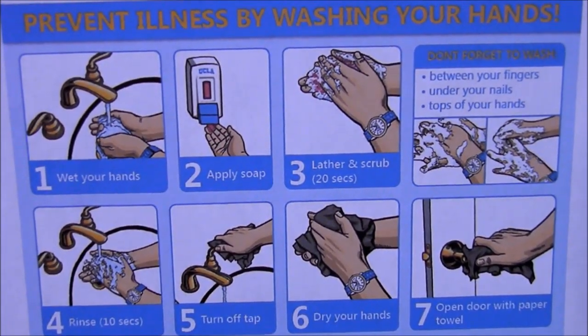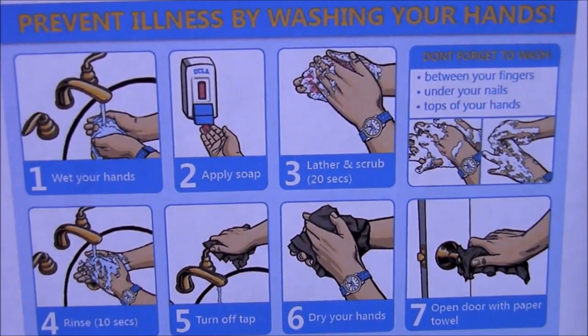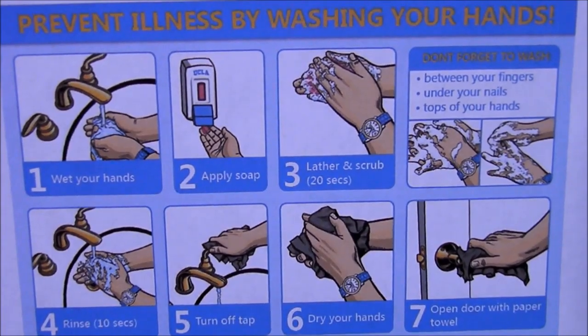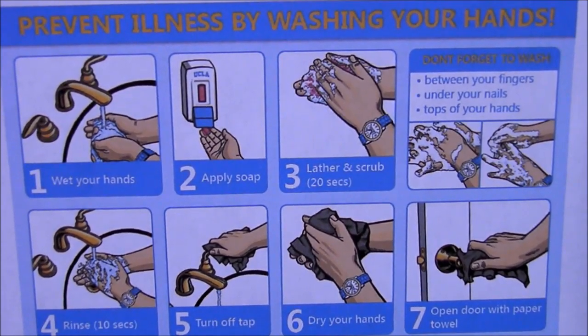The final sheet on the bucket lid is probably the most important of all. It tells exactly how you can prevent illness by washing your hands properly — all seven steps. Very, very important during a pandemic or a regular flu outbreak.